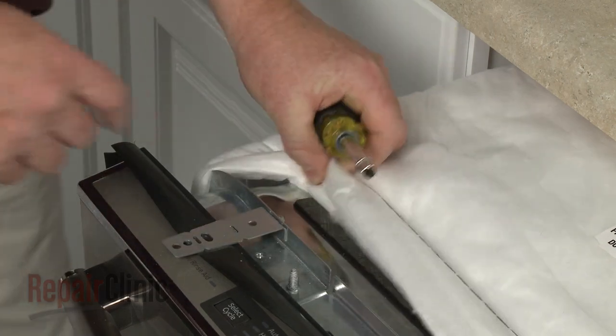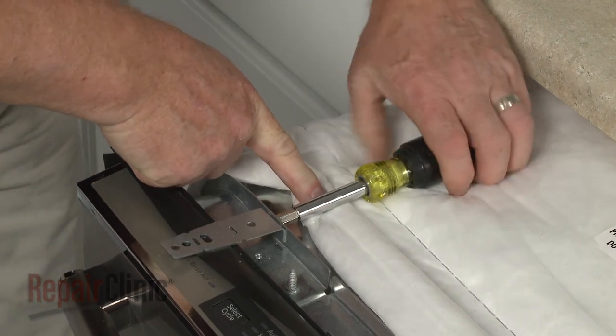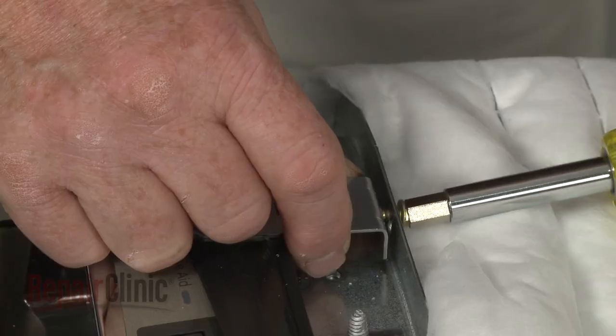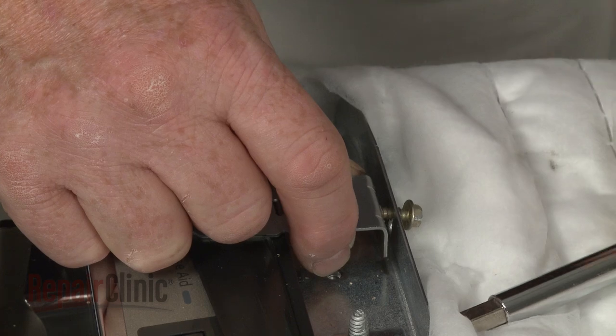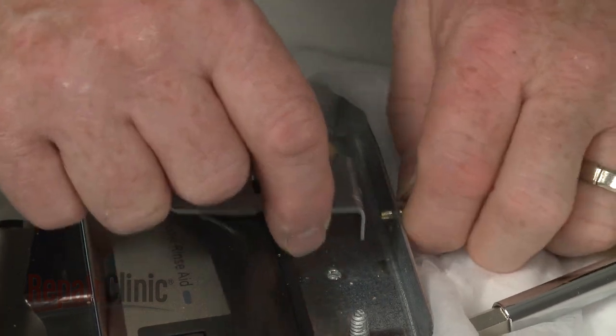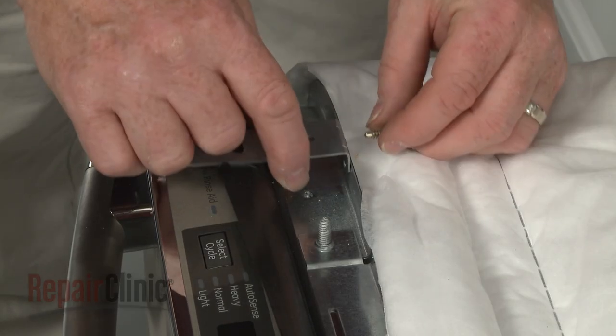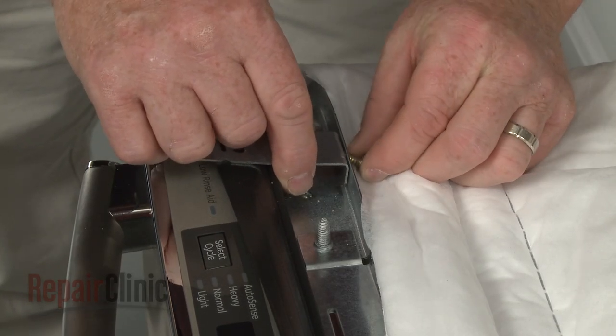Use the 1/4-inch socket or nut driver to remove the screws securing the mounting bracket you're replacing. Install the new mounting bracket by aligning it on the frame, then replace the screw to secure.